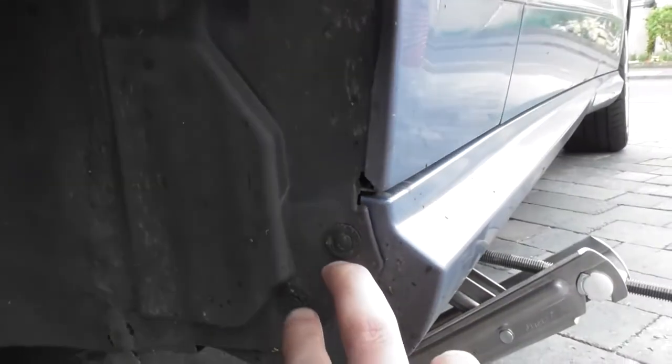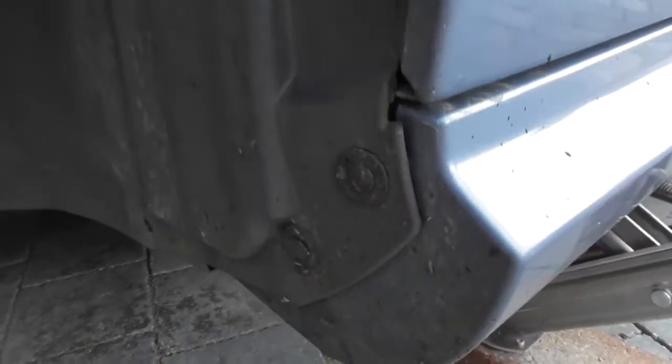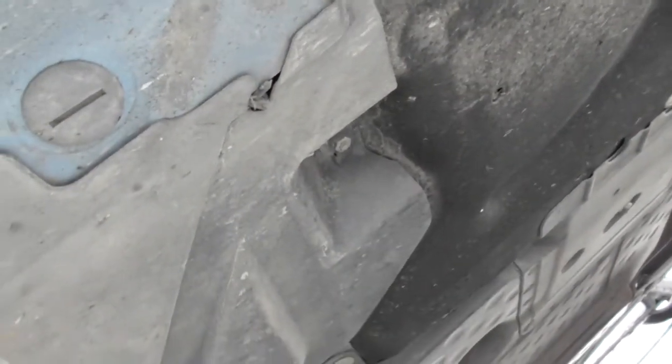First we need to remove this plastic housing. We've got a 10mm here, a 10mm there, a 10mm there, and two fasteners here. Then underneath we've got an 8mm, 8mm, 8mm, and a 10mm there. So let's get to work and get these off.